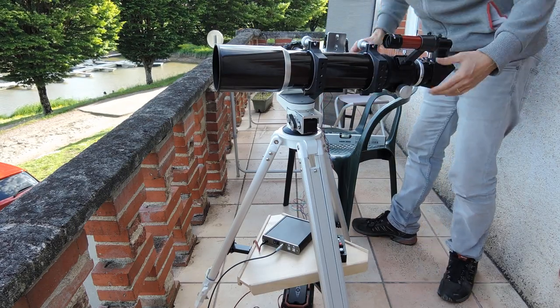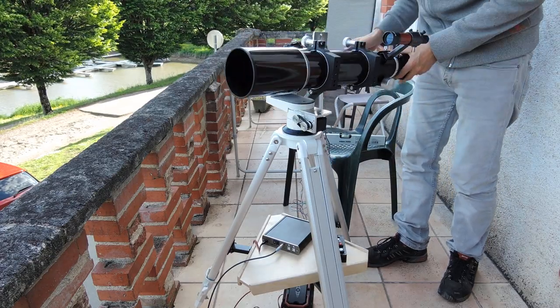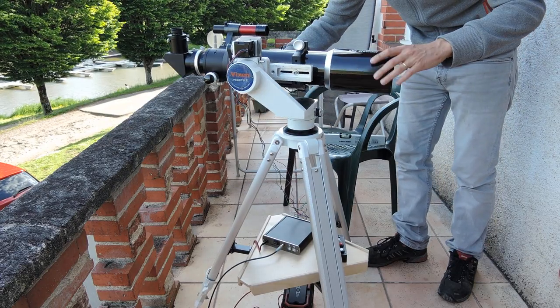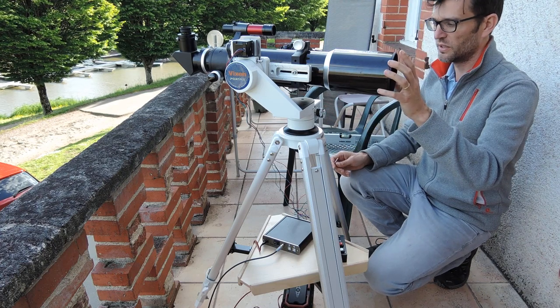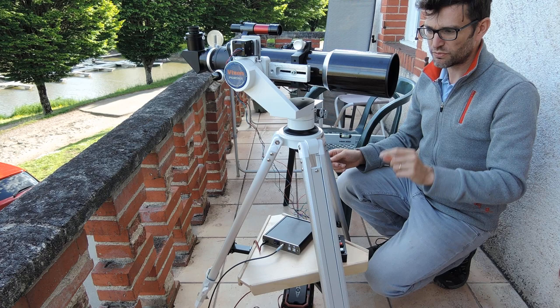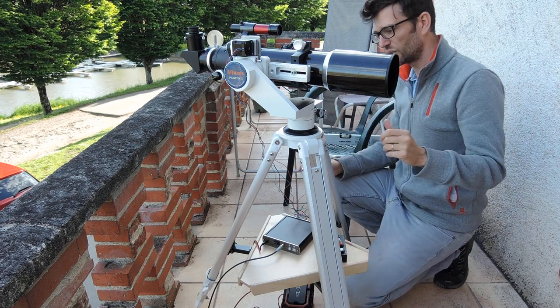And the next thing is, on the portal you have to fix the axis and we put the mount in the home position. The home position for this mount is, if you are in the northern hemisphere, the telescope is horizontal and pointing to the north.